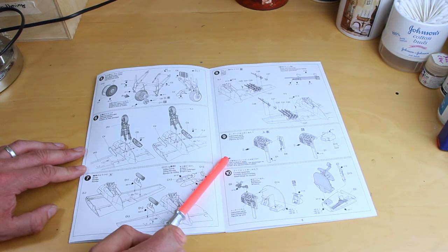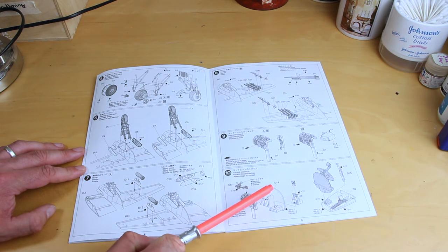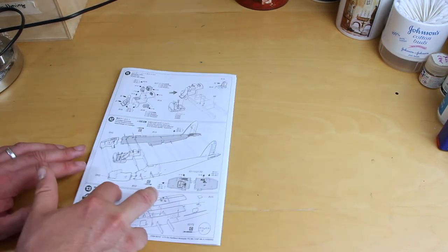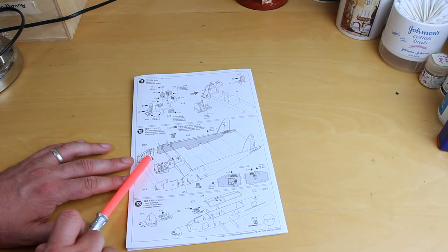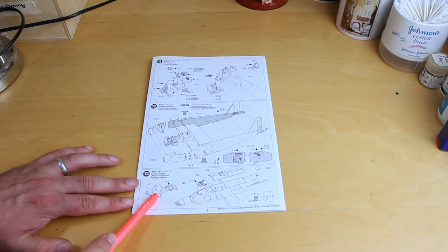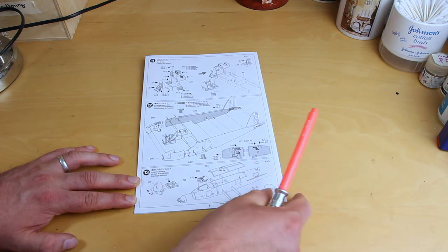Step nine: we start to work on the interior details, doing the instrument panel with variants depending on whether we've got a fighter bomber or a night fighter with radar. Then we go on to assembling the cockpit in more detail. Step eleven, the cockpit comes all together and we're assembling it onto the main wing spar. Step twelve: popping the wing spar and cockpit into the fuselage halves with the nose cones and bringing it all together. Step thirteen: the lower fuselage, nose cone, cannons, machine guns, cannon bay and bomb bay underneath.